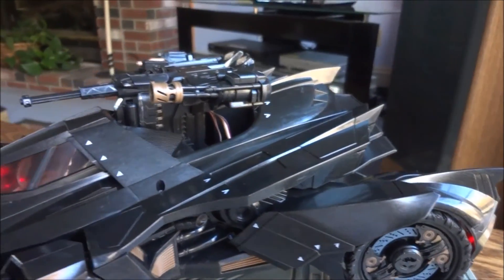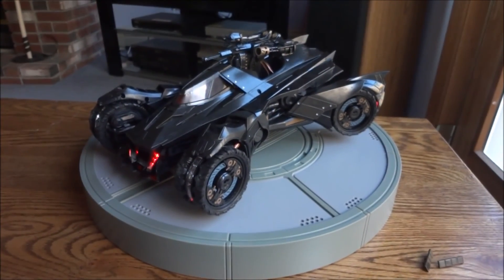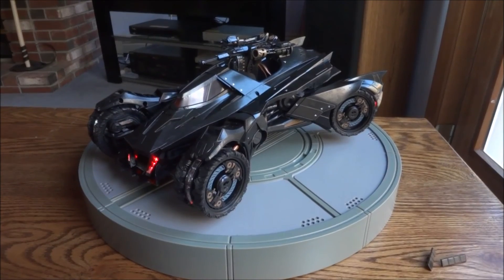That is it — that was the Batman Arkham Knight Batmobile edition. Hope you guys enjoyed the unboxing, and as always, thanks for watching.